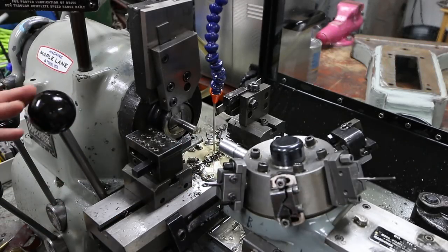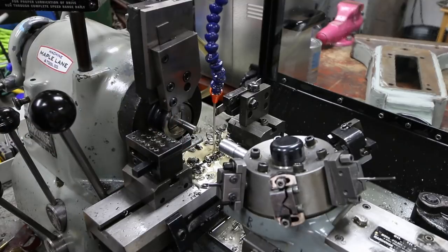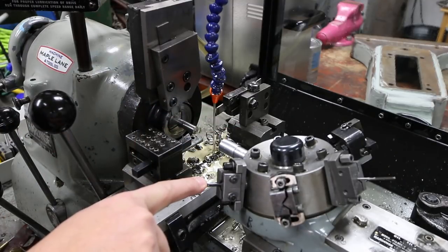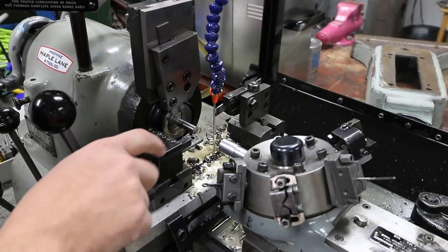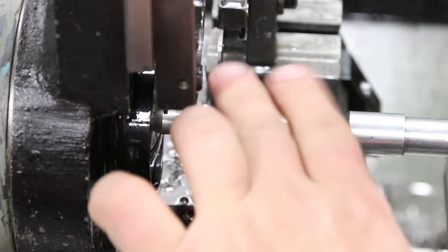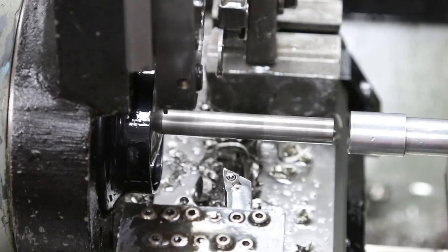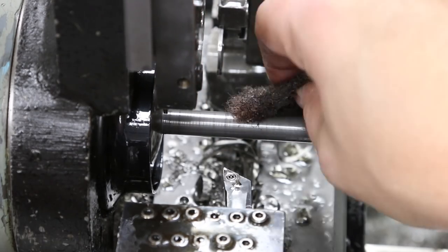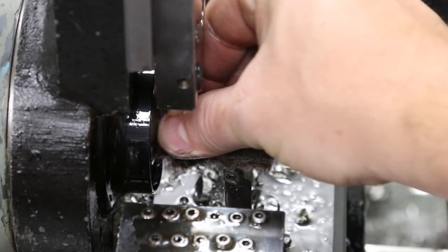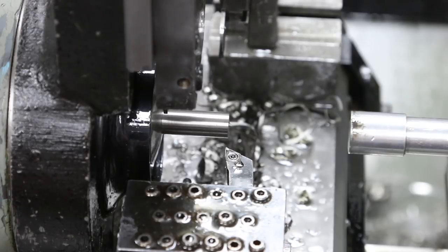Now I'm going to take you through a whole cycle of making the first phase of the parts. This is setup one, and just to repeat: we're going to size, center drill, counter bore, drill, ream, then size the shoulder down, take off burrs, and part it off. Since this is a nominal size 7/16 diameter, I don't have to machine the outer diameter at all — I'm just going to polish it with some 400 grit emery cloth and finish with some Scotch-Brite.